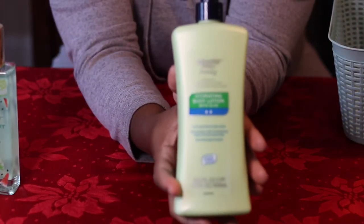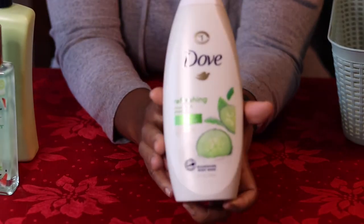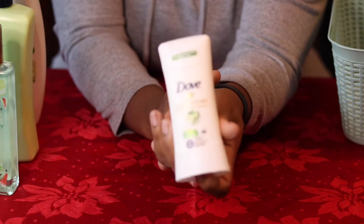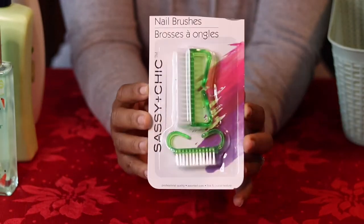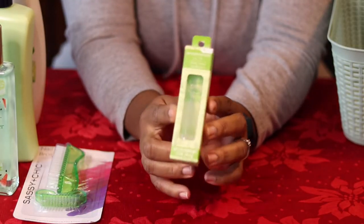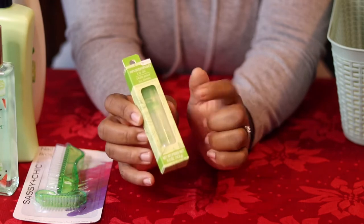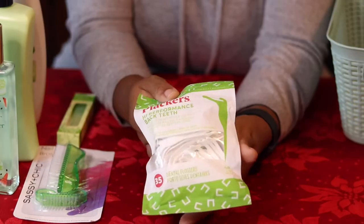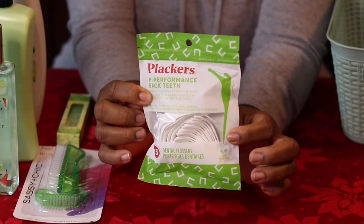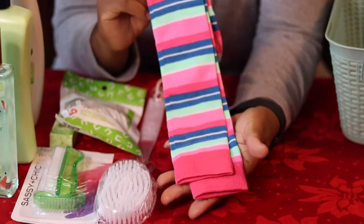These first few items I'm showing you are from Walmart, and some of the other items are from Dollar Tree. We're a Dove family, so I got mostly Dove products, but Dove lotion is expensive so I had to go with the regular Vaseline lotion. This item — the nail brushes — is from Dollar Tree. This lip gloss was surprisingly good; it's very smooth and not sticky at all. I really recommend it. The other items are just some personal items for her. Don't forget to like, comment, and subscribe!